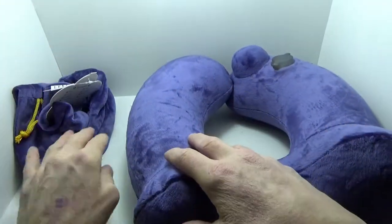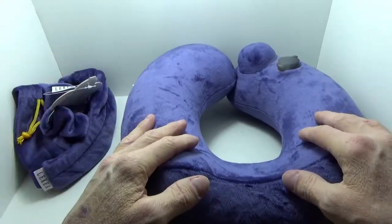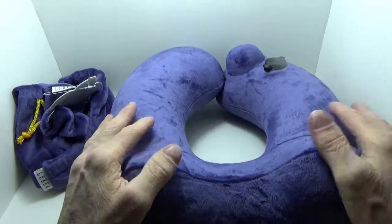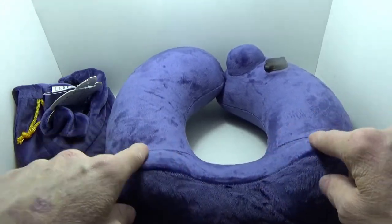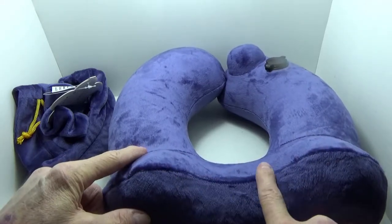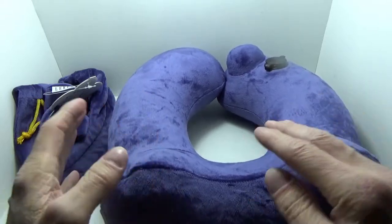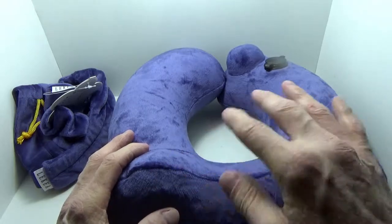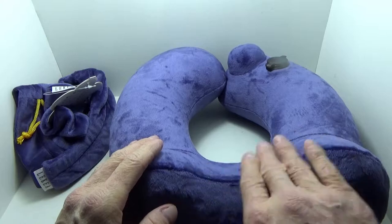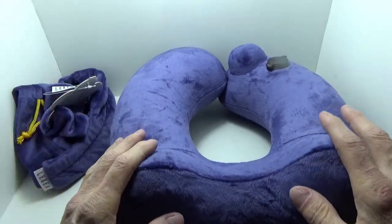The material they're using on all of their products is what they call micro-velvet — it feels like velour, which might be the same thing. The unique aspect, beyond the material, is that there are two different types: an M-type and a U-type. That basically deals with the degree of curvature in the neck support area and the raised portions. You can check out the link below the video to see the difference — there's a minor change in the amount of curvature between the two.